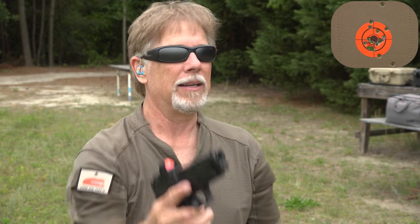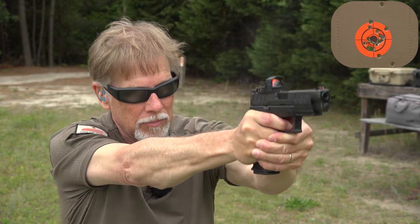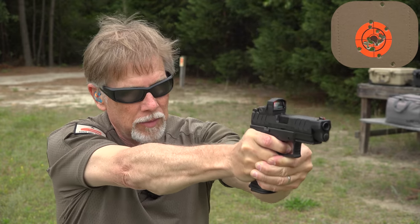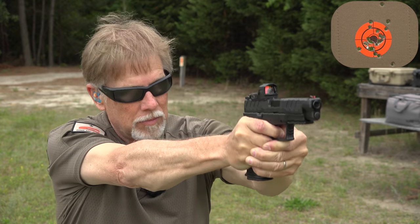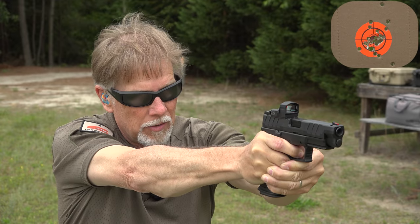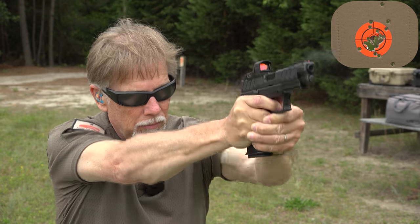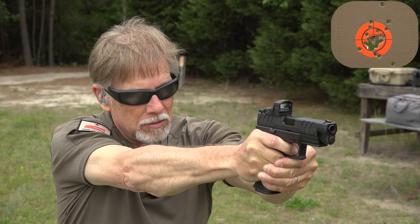10 more rounds. I don't know the spring weight on the recoil spring, but I will tell you it's handling the 10 millimeter nicely. You've got plenty to hold on to, and I just love this trigger — I really, really like it. I'm not going to lie to you, I probably will put a Talon grip on this thing almost immediately, and that will help especially in hot weather when your hands get slippery. Love my Talons. It's a shooter — and man, I just love 10 millimeter.